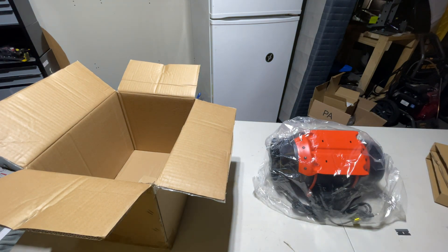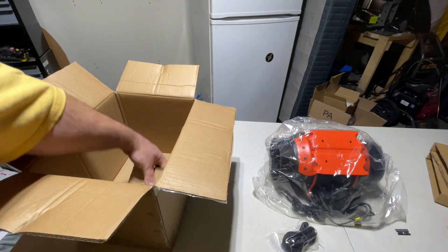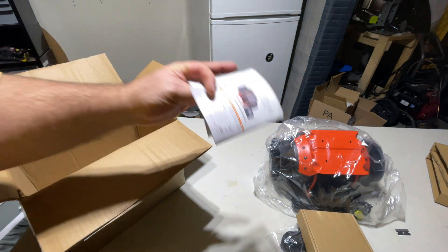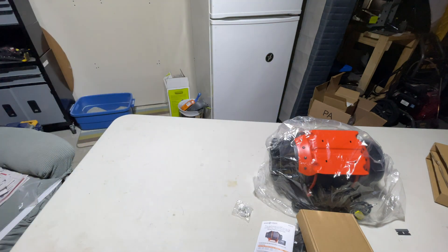So we pull the fan out, a strap to hang — looks like two straps. Assuming that's the controller. A little book, and some anchors and some screws. Nothing else in the box.